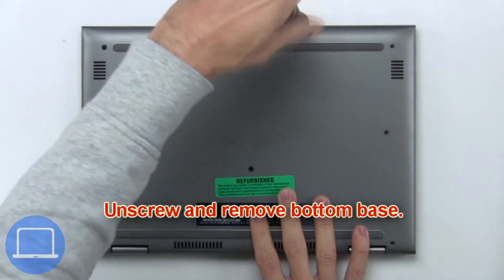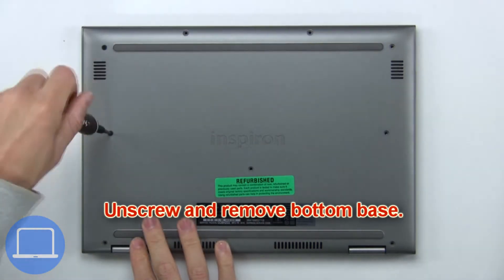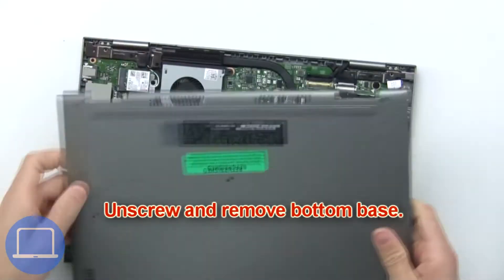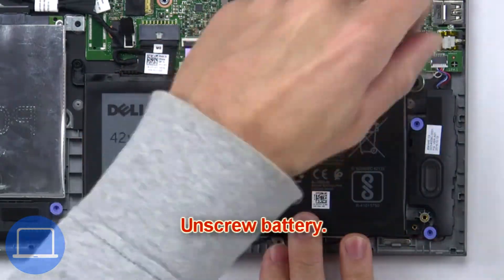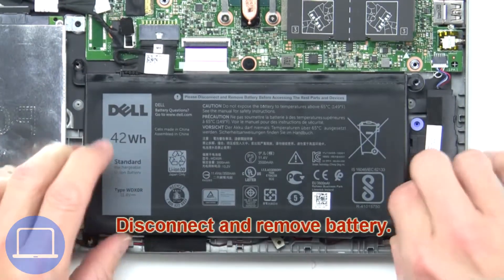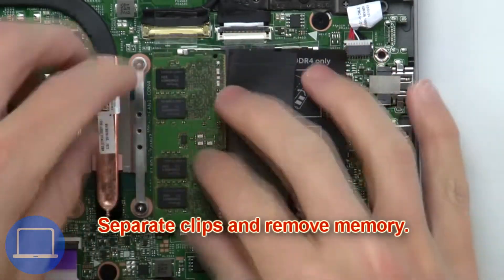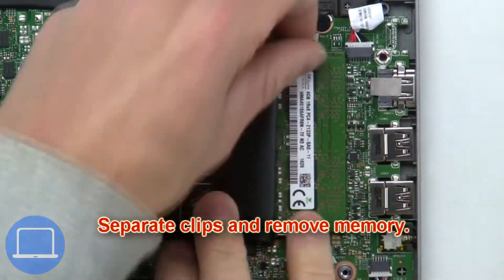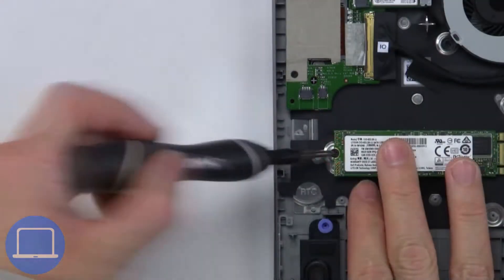Now unscrew the battery. Next, unscrew and remove the battery. Now separate the clips and remove the memory. Then unscrew the next component.